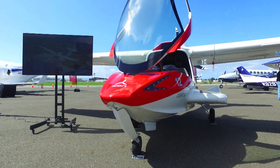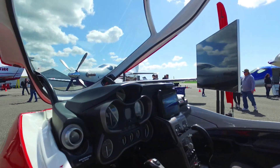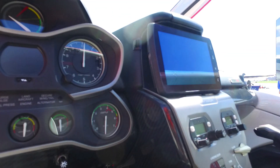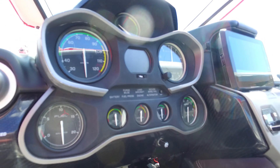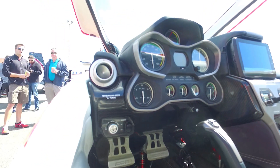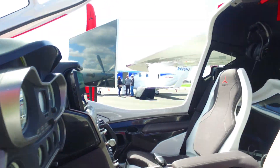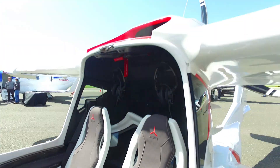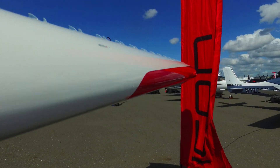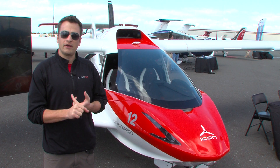Water landings are easier than land landings — they're a ton more fun too. The light sport category essentially caters to new pilots and to pilots that don't need all of the capabilities that traditional private pilots or higher would need. The light sport category does limit you to 10,000 feet, daytime only operations, and non-congested airspace. However, this aircraft was built in excess of those limitations, so a private pilot or higher can actually utilize those features at night, over 10,000 feet, in congested airspace with our equipment.